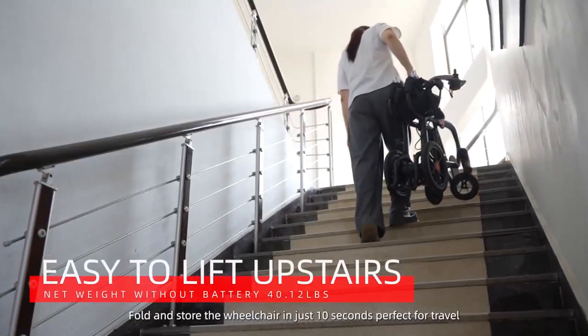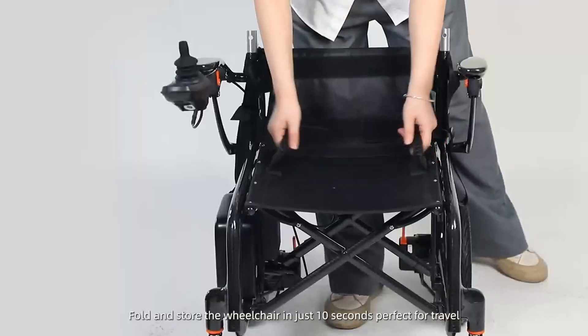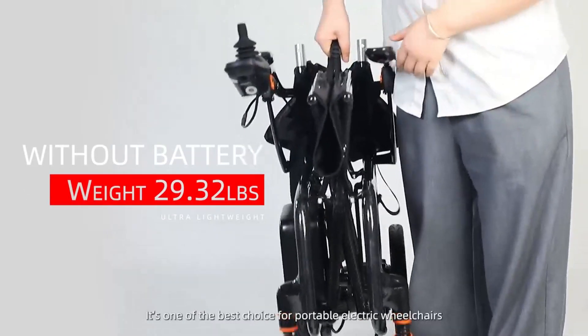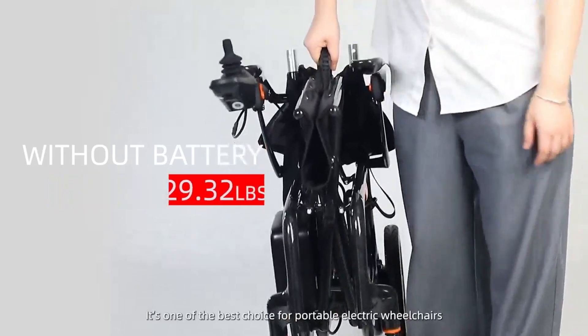Fold and store the wheelchair in just 10 seconds, perfect for travel. Ultra lightweight at only 29.32 pounds without batteries, making it one of the best choices for a portable electric wheelchair.